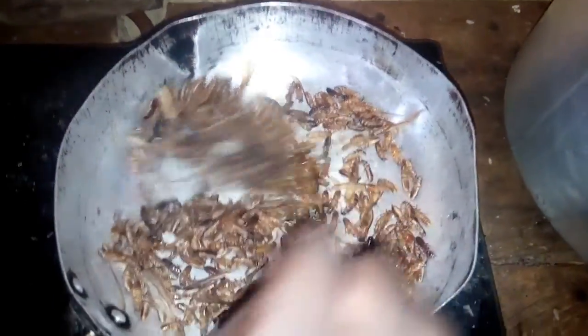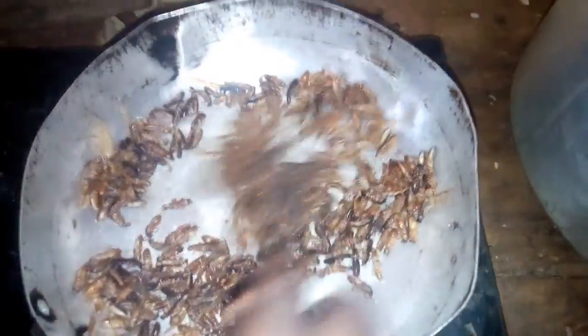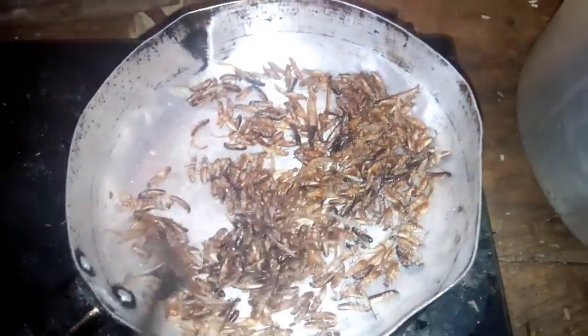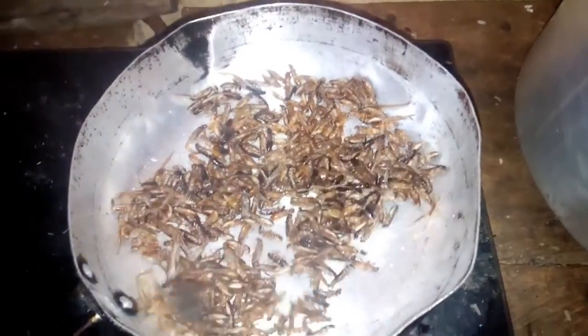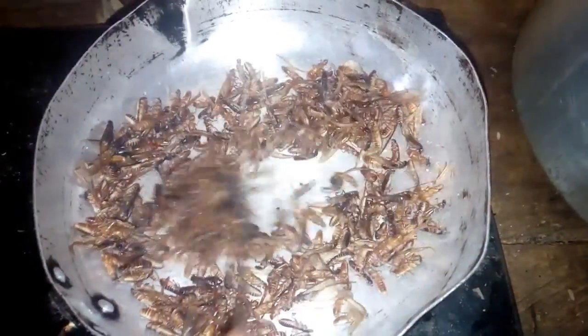The way it's turning in the pan is very, very interesting. It's very, very nice. All tribes in Nigeria — in fact, all of West Africa — this is popular. It's very, very nice. Keep watching and see how we are preparing it.